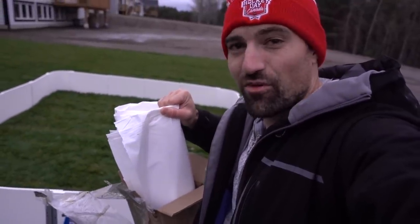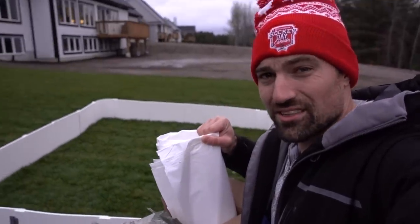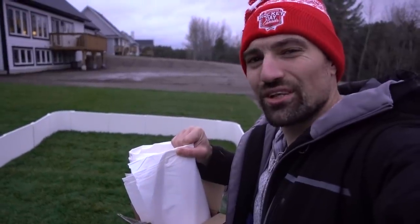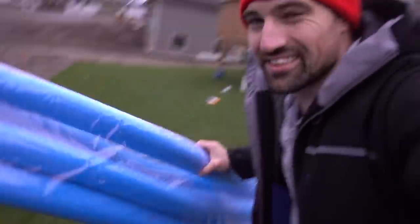Inside the other box is the liner — this will last you about two or three years if you're careful with it, or about a year if you just tear it all up. I'm gonna leave this until a little later because it's pretty windy right now and I don't want it to blow away. I'll wait until early December, put a little water in there, and then throw this on top to protect the liner. The snow and rain in December will do the rest of the fill for me, so I don't have some crazy high water bill.